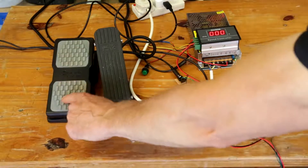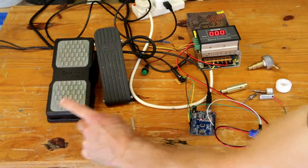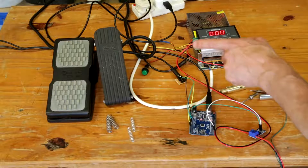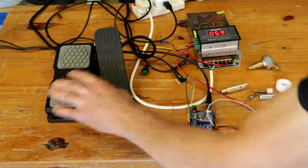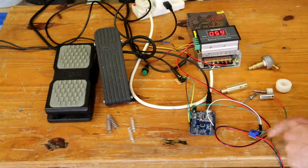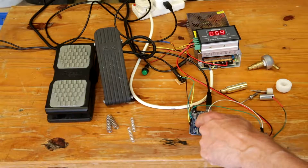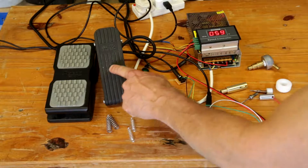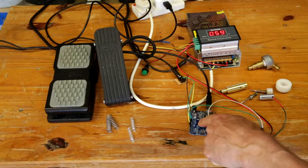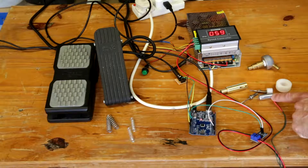So this foot pedal controls the power — it comes into here, you set the power output that you want. This comes through to the MOSFET which is here, and the frequency is driven by this going into the UNO. The Arduino then triggers the MOSFET which sends the power through to the solenoid.